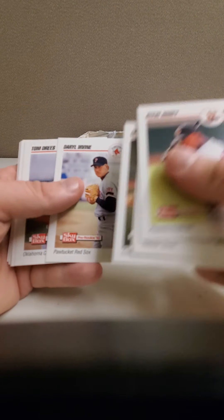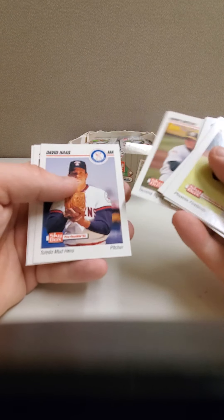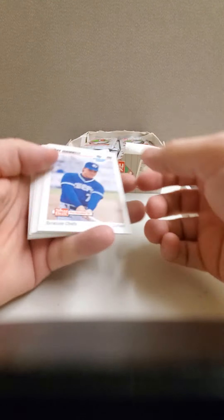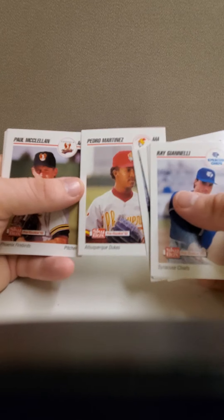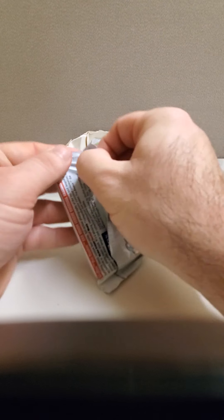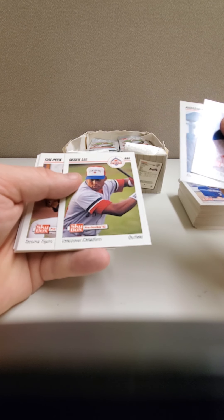Another Brett Boone. I wonder if these come in runs like the other ones, like the first series. I think Brett Boone was also in the first series too, and Double-A also. Kevin Long — another Pedro Martinez. That's good. It looks like we're getting the same guys again after Pedro, that we did in the other pack too, so it looks like they do come in runs.